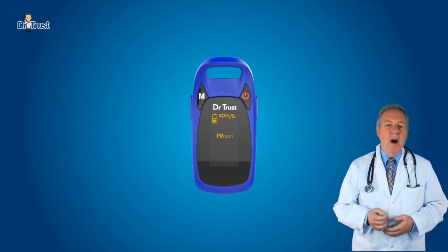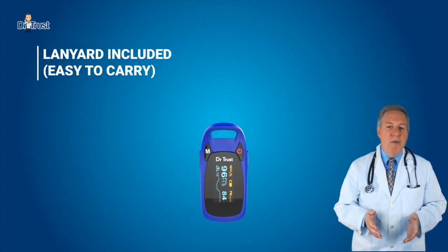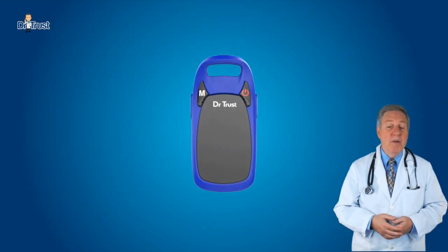The product will automatically be powered off if no finger is detected for more than 16 seconds. The product is lightweight for carrying and easy to use and comes with a lanyard. You can manually adjust the direction of the interface.